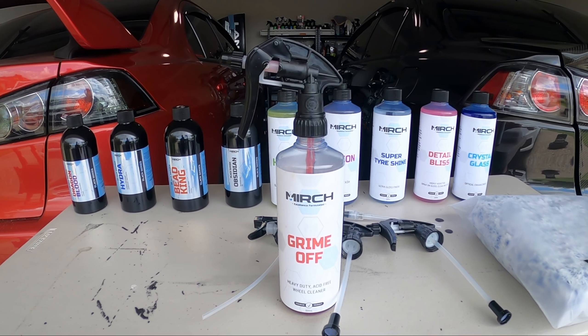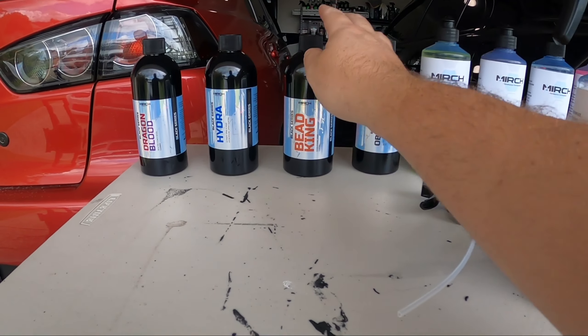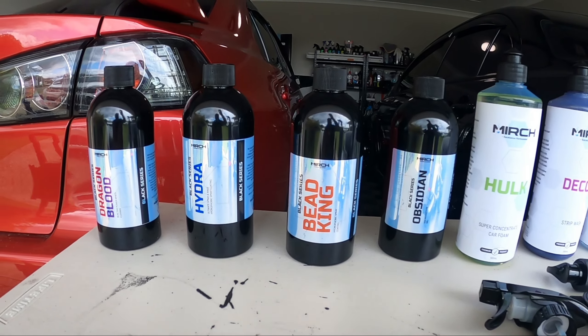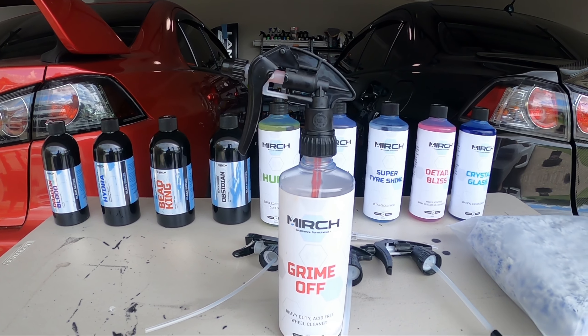I actually just expected to get this one and potentially their new spray sealant, but as you can see he actually sent me out a bunch of stuff, so I'm going to go through some of this.